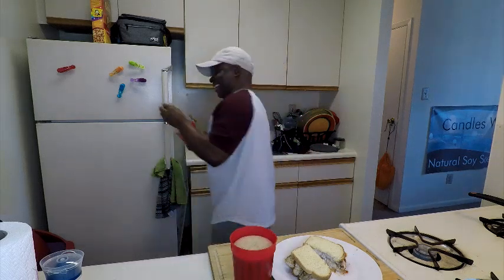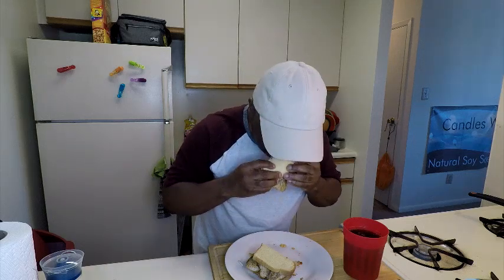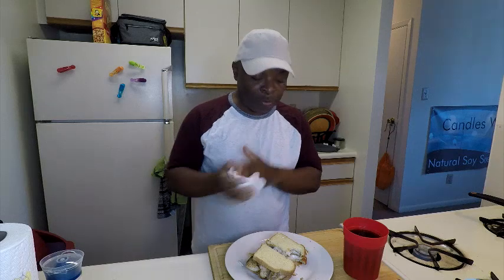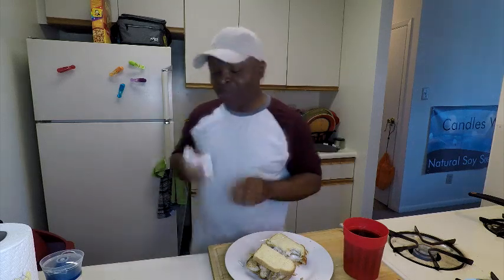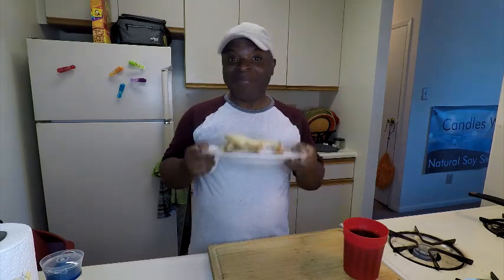Alright guys, let's dig in and take a big bite of this sandwich because it is so good. That's gonna do it for today's video. If you happen to have some tilapia around and you want to do something different with it besides fixing it like a traditional dinner with rice, try this sandwich — it is really, really good. Thank you guys so much for taking time out of your day to watch my videos. I appreciate you, and I'll see you guys next time.